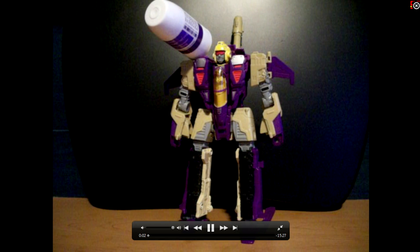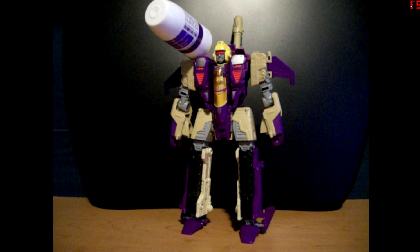Hello, everyone. This is Darshframo65, and today I will be bringing you a review of the modifications that I came up with for the Blitzwing mold. They are meant for a Double Dealer, which I shall hopefully have a review up shortly in a few weeks after it comes in the mail.